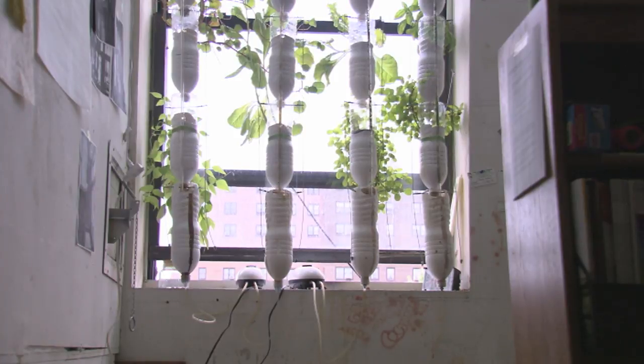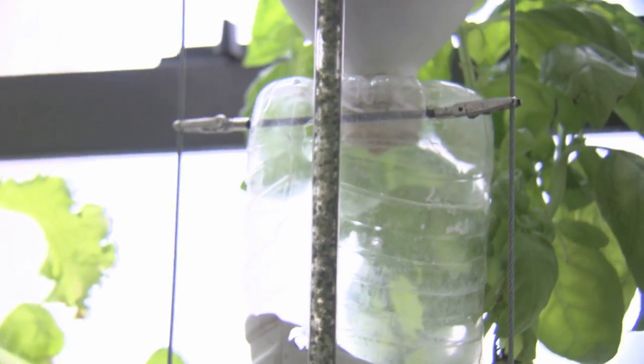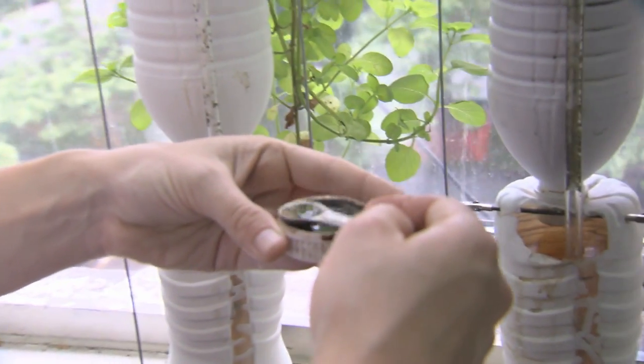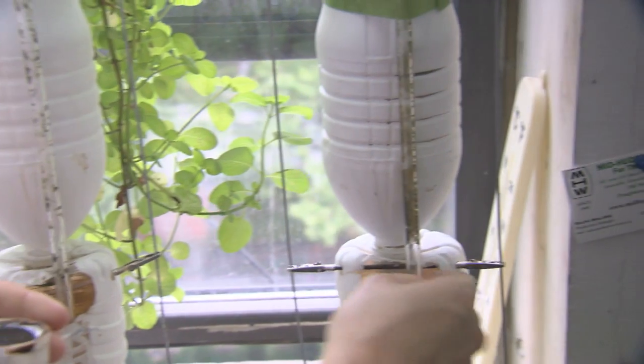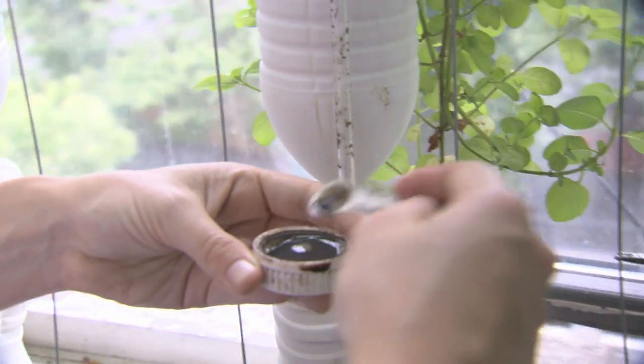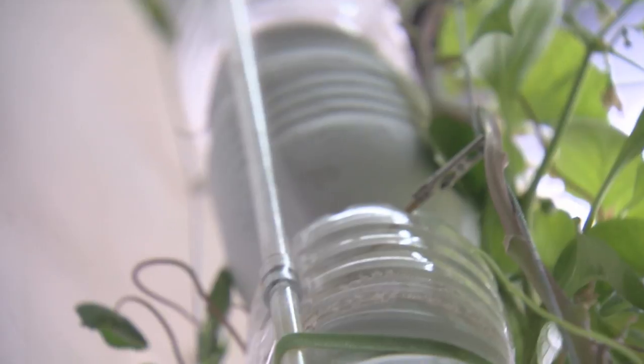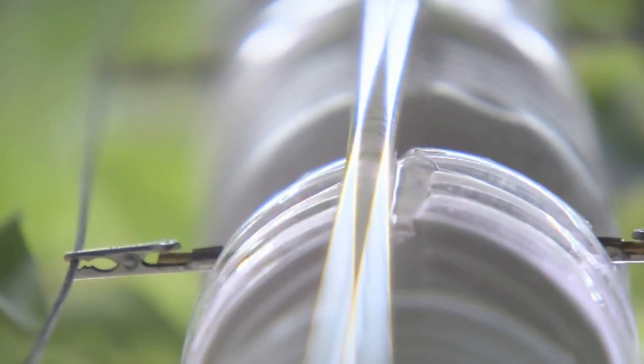This is a typical kind of air pump that you get at an aquarium store for your fish tank. It is feeding a bubble into the bottom of this tube that's submerged down in the water. Each bubble as it rises up to the top is carrying a little column of this nutrient-rich water on top of it, then squirting out at the top and dripping down through each one of the bottles and through each one of the plants.